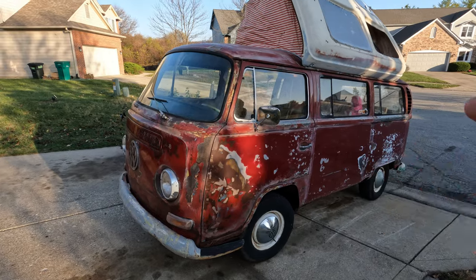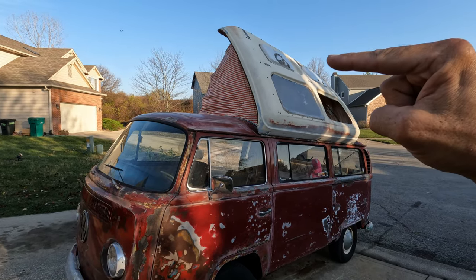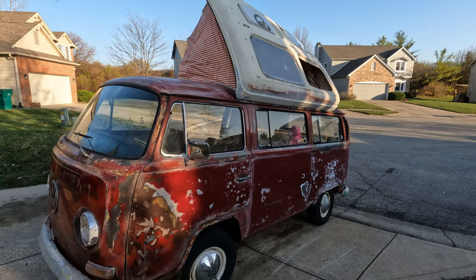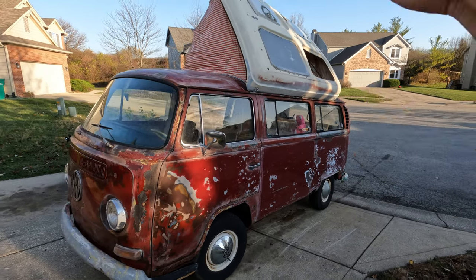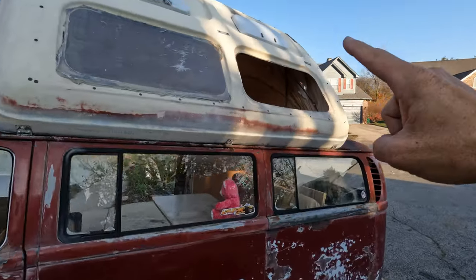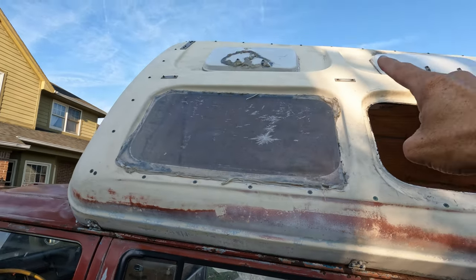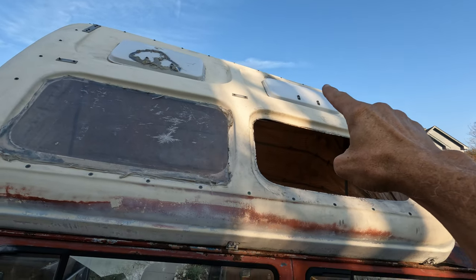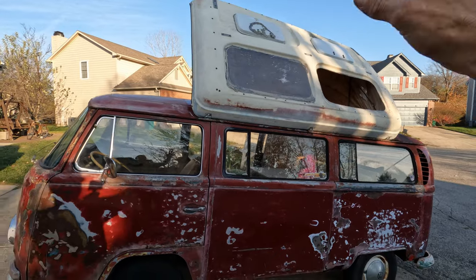This is a 1968 Volkswagen Bus Dormobile. So it has a Dormobile option. I don't know if it came factory with this, if somebody added this, or if it was imported from Europe. But it's got a Dormobile top on it. It is missing the glass here — I have one glass, this is just a piece of plexiglass somebody put on there. The vent right there needs a new one; it has like one good vent on it, that's all.